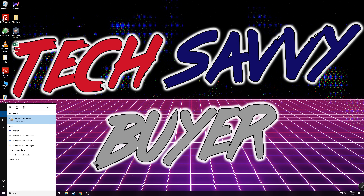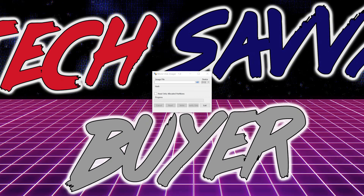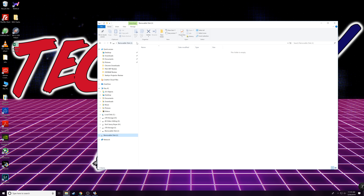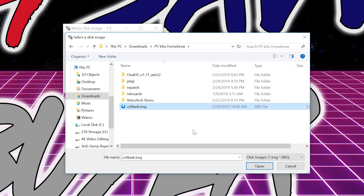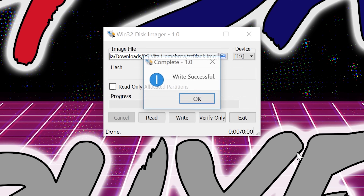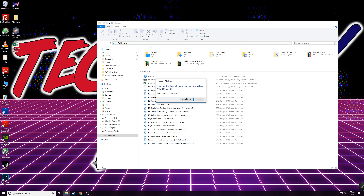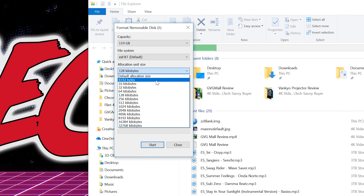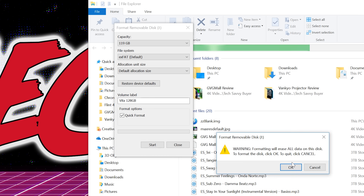Let's open Win32 Disk Imager. Make sure it's selecting the correct USB drive — in this case, drive letter J, which is the removable disk. Select that drive, then go pick the zzblank image file from your downloads folder inside psv.homebrew, and click Write. Click yes — write successful, and that was pretty quick. Now exit out, go back into the drive, and it's going to ask you to format again. Do the same thing as before — make sure everything is set to default. This time you can label it whatever you want; I'm going to label this Vita 128 GB. And that is pretty much it — your micro SD card is now ready to use with your Vita.